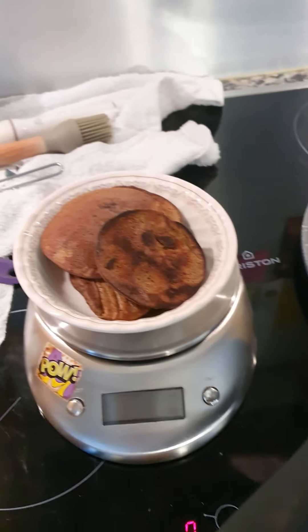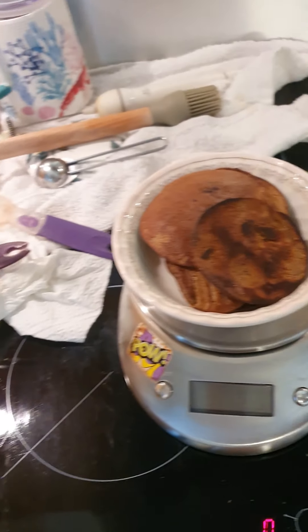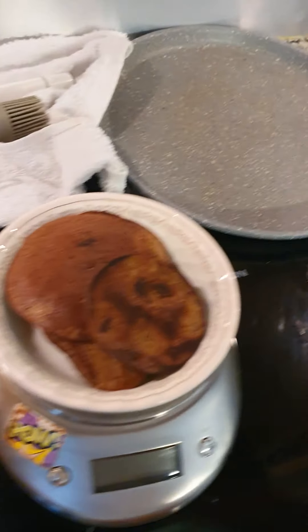There it is. Okay, so that's it, friends. This is the first batch of my protein pancakes, and I'm going to just leave it at that for now because I'm going to have a bite while they're warm before I go to the gym to train some muscles.